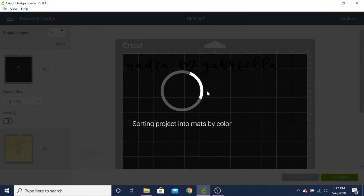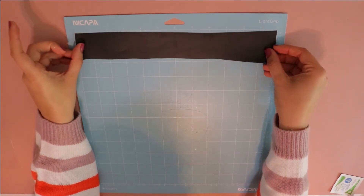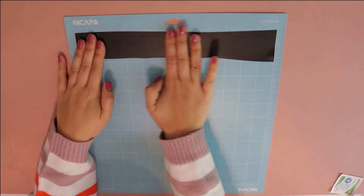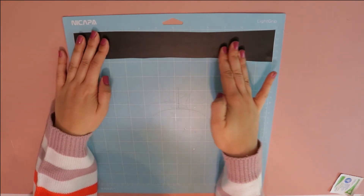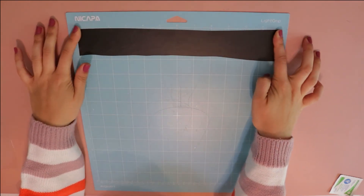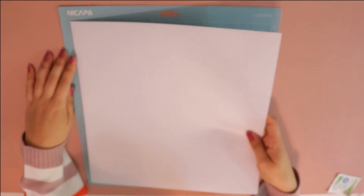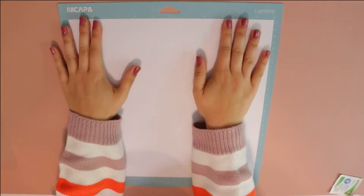I needed to get my mats ready. I had a nice scrap of black vinyl leftover that was the perfect size for mine and my sister's names to be cut out on — I attached that to my mat and it was ready to go. Then I prepared my mat for my white vinyl for the 'mommy' decal, stuck it on, and it was ready to send to my machine.